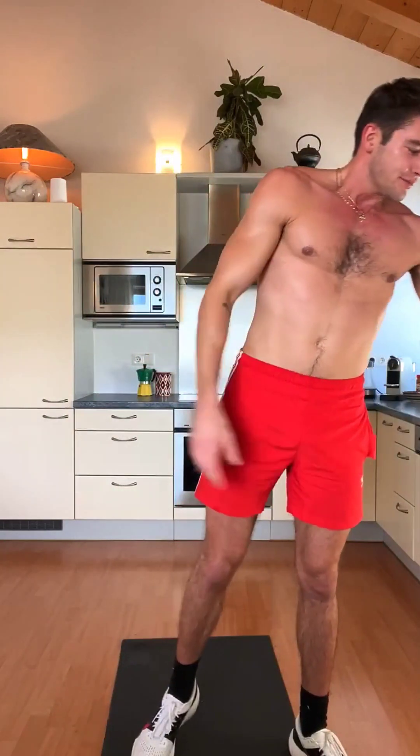Slowly get back to yourself. Round number 3 starting in a few seconds. I'll drink more water. Now I want you to give everything guys. Think about your body for the summer. Now we give 100%. Get ready — we start with the high knees in 3, 2, 1.